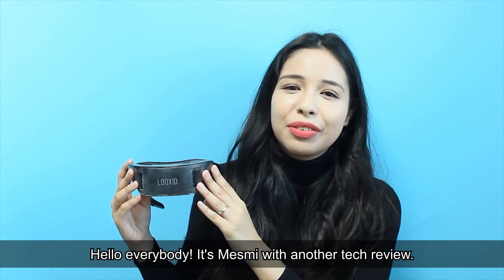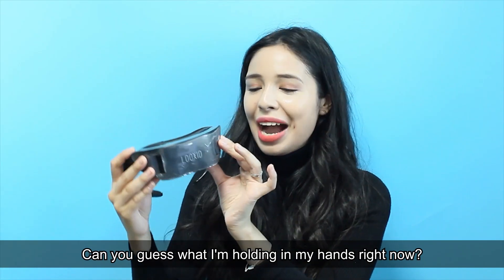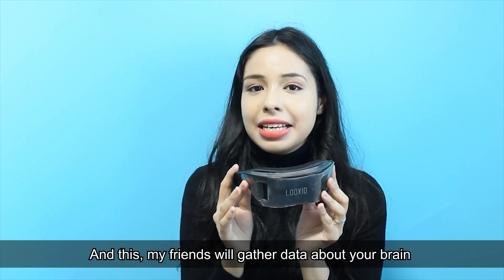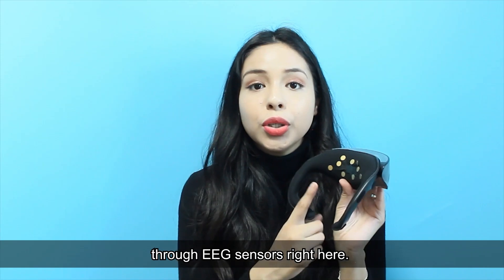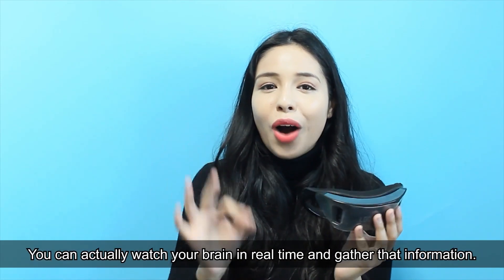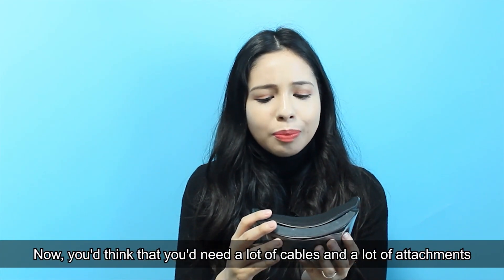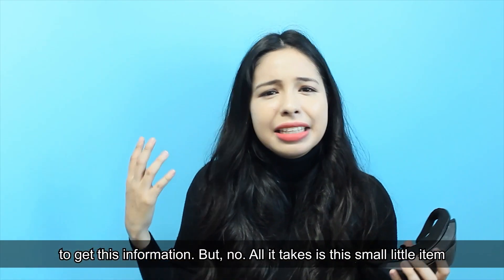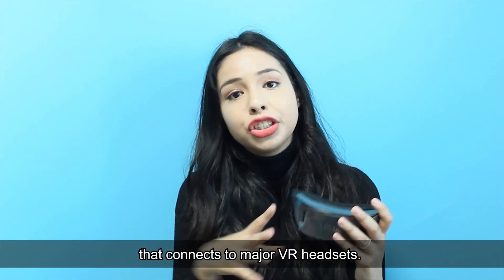Hello everybody, it's Messy with another tech review. Can you guess what I'm holding in my hands right now? This, my friends, is the Luxit Link, and this will gather data about your brain through EEG sensors. You can actually watch your brain in real time and gather that information. You'd think you'd need a lot of cables and attachments, but no — all it takes is this small item that connects to major VR headsets.